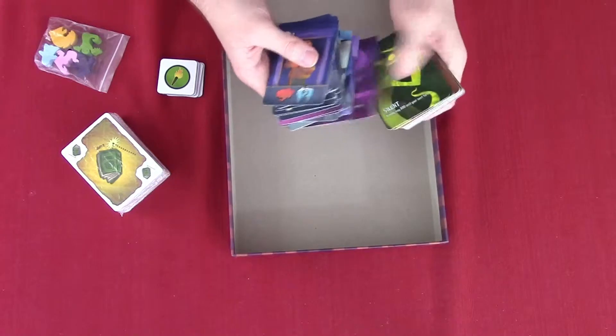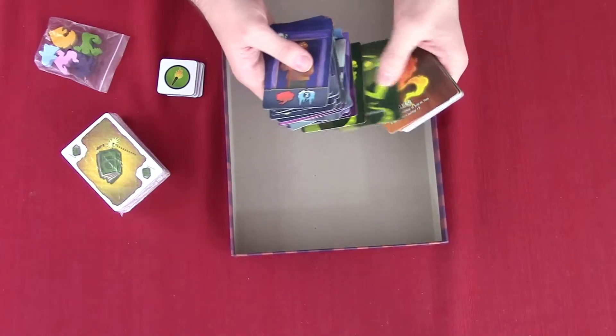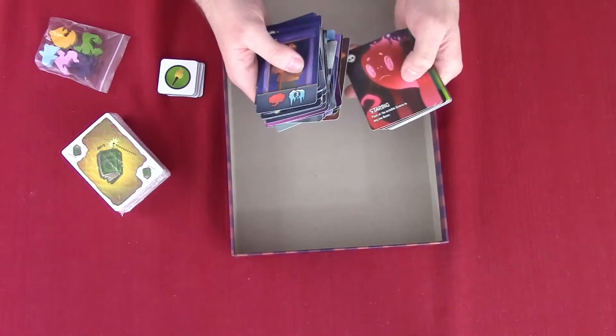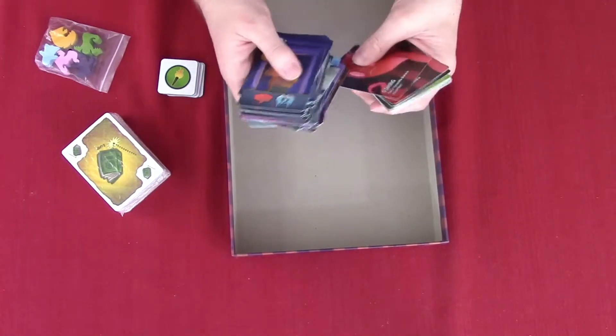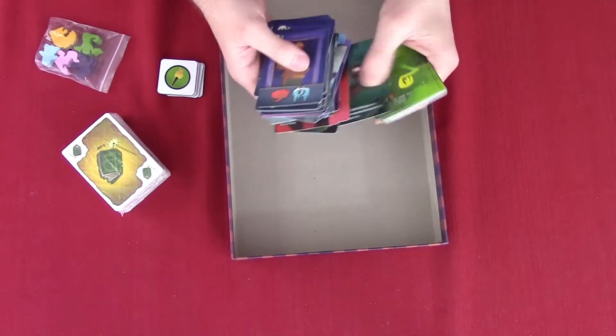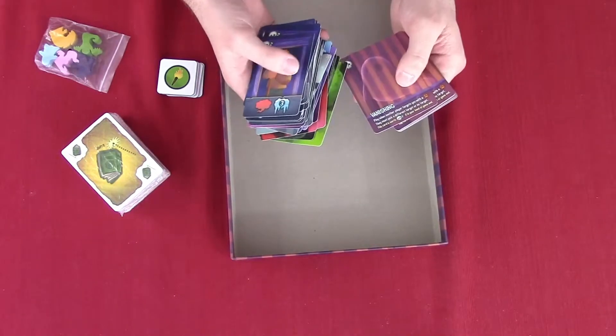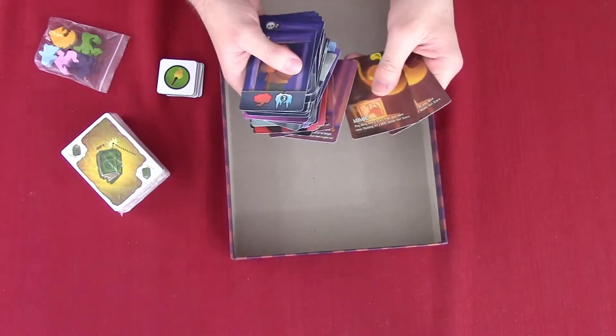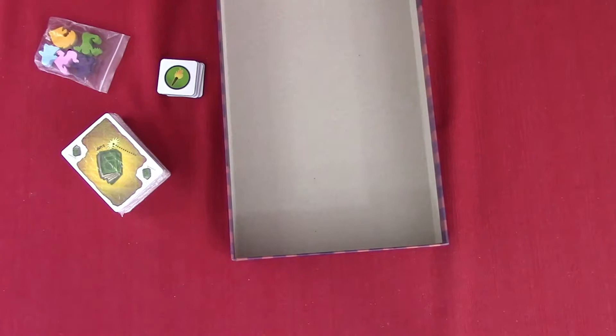Sleeping? Yeah, sleeping. Silent. Oh, there's the guy on the back of the box. Shapeless. Staring. Sneaky. Slimy. Vanishing. And mimic.